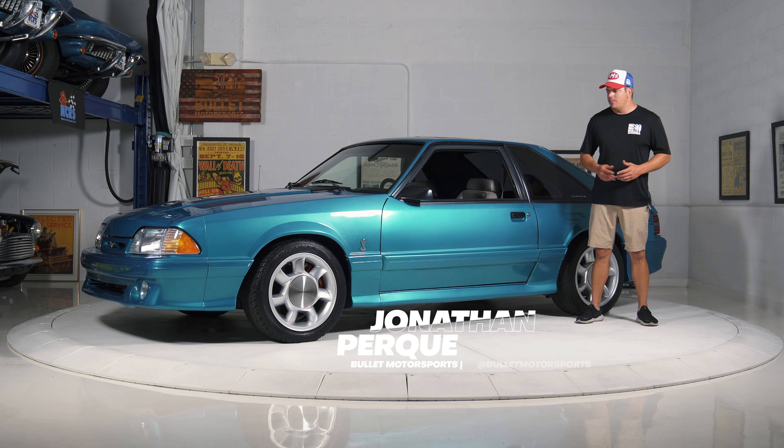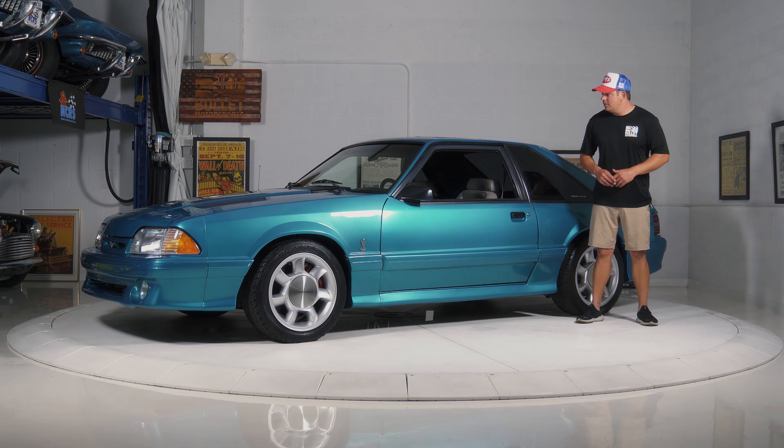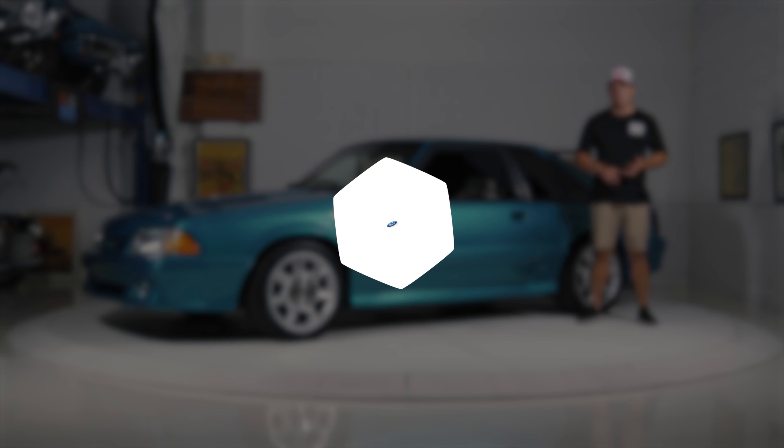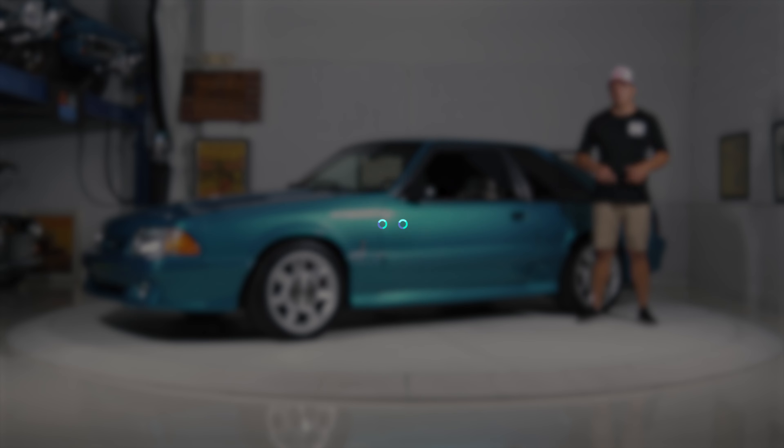Hey guys, it's Jonathan from Bullet Motorsports. Right behind me, we have a beautiful 1993 Ford Mustang Cobra. Extremely clean example, with tasteful modifications in regards to the suspension and the engine. If you guys want to find out full details, click on the link below.